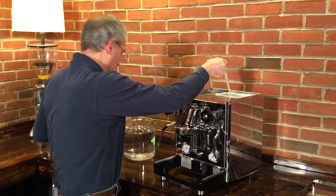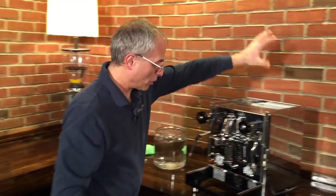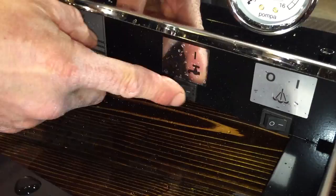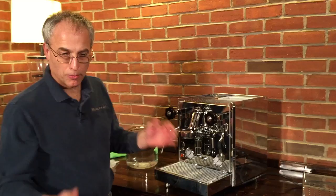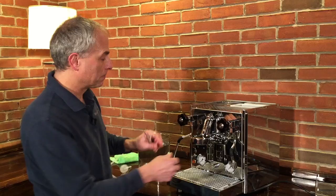Pull this tube off. Fill the water reservoir with water. Set this back to your reservoir position. Then put it all back together and turn the main power switch on — the pump will continue to operate and fill the boiler. If the steam boiler is empty it'll fill up; if it's not, it won't operate. Raise this lever up and let it run until you have water coming out of the brew group. That way you know the brew boiler is primed.